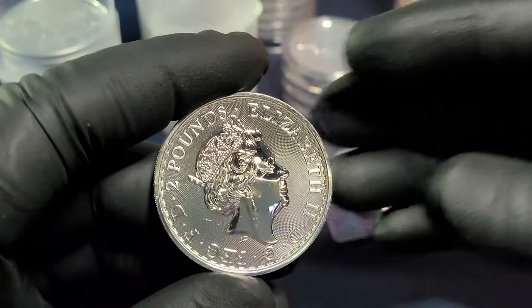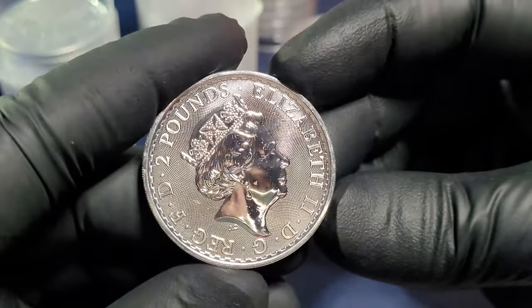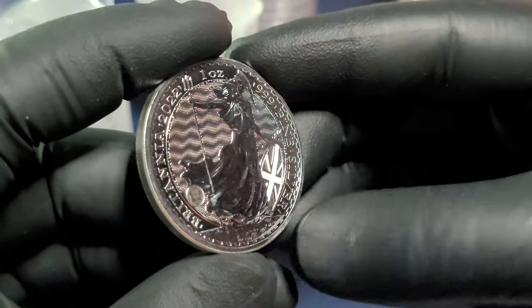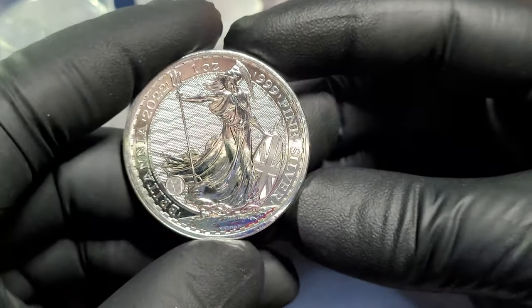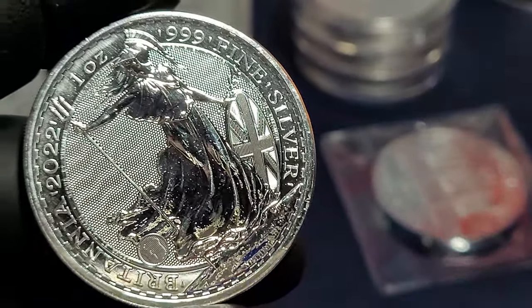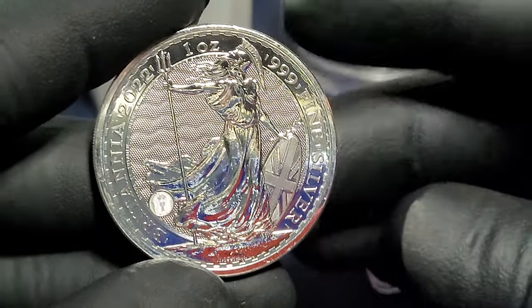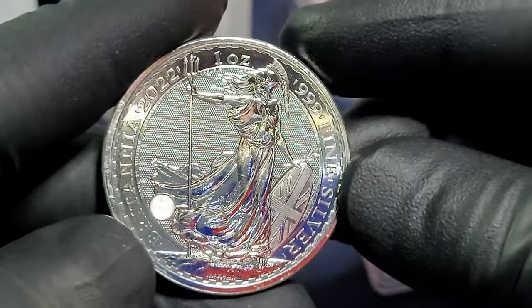Here is the silver Britannia. Queen Elizabeth is coming from the United Kingdom, Great Britain. You've got Lady Britannia in all her glory with the wavy ocean background. You've got the British Union Jack there. 2022, one ounce, three nines fine silver. These coins can milk spot, but this one looks to be in pretty good condition — loads of security features, very reflective and beautiful. You've got a little lock and key mechanism here that changes into a trident depending on how the light catches it.